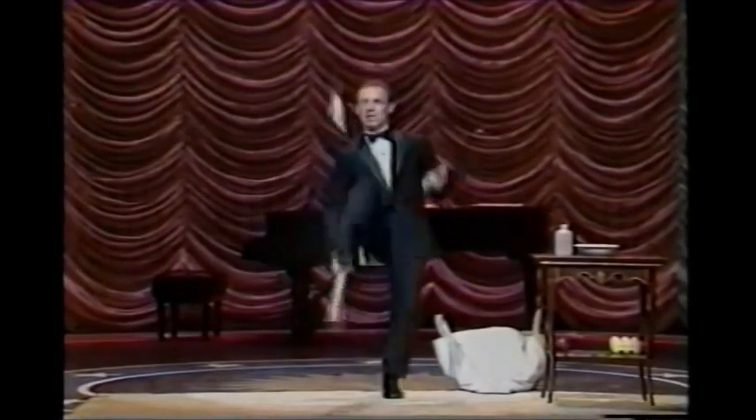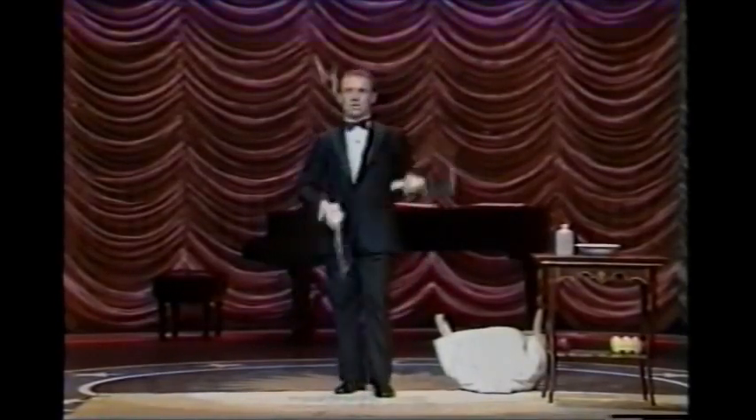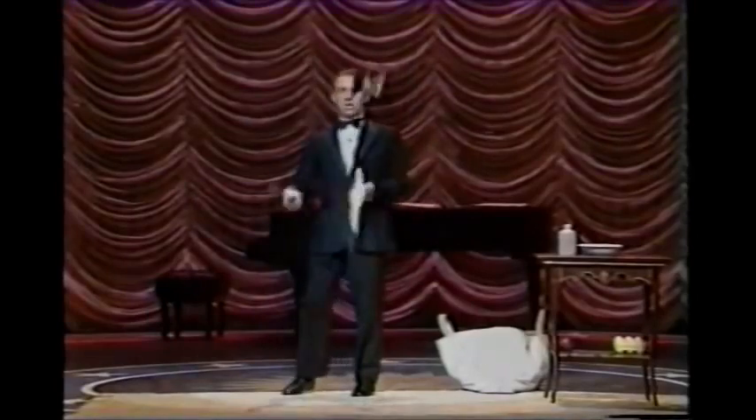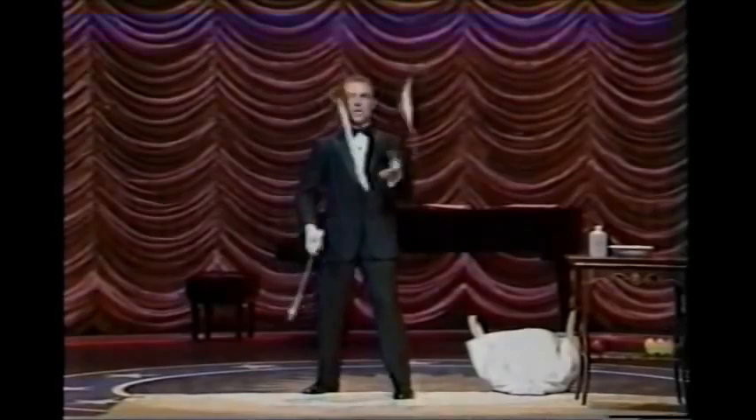First I'll show you a little more danger. Danger. Warning. Now a trick, very, very hard to perfect: juggling with my eyes closed.